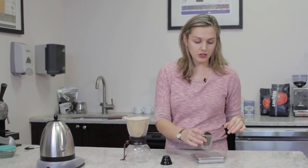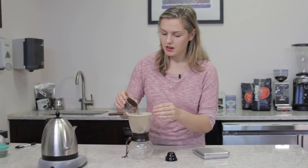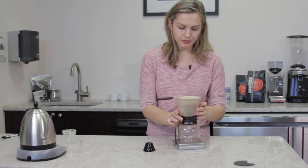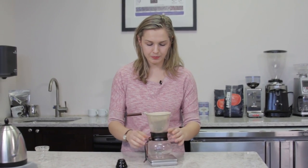So we're going to be using 20 grams of freshly ground coffee. These pour right down into the filter. We're going to load this up onto our scale. I want to shake it out on the hoop just to even up the grounds a little bit.